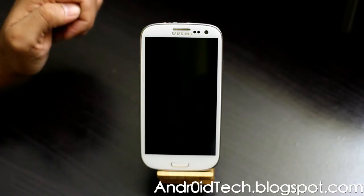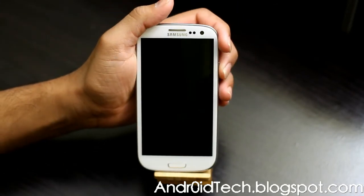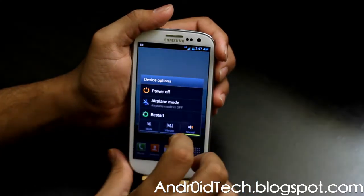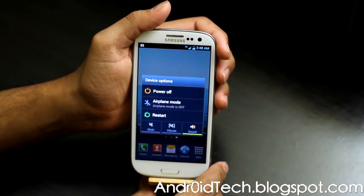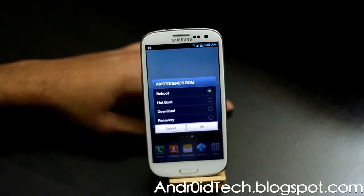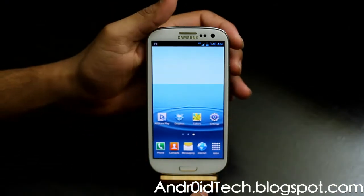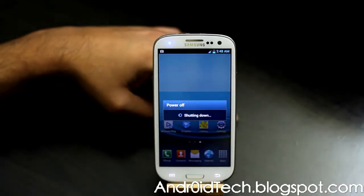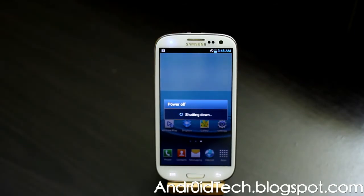Put it in your internal or external SD card, whichever one you like. We're going to boot into Clockwork Recovery. If you have a ROM that gives you an extended power menu, you can hold the power button, go to restart, and you'll have the option to go directly to recovery. If not, you can power off your phone — once the LED goes off, you know it's completely powered off.